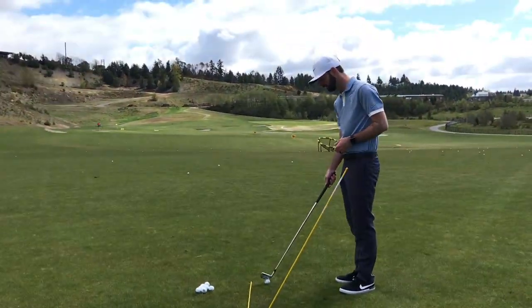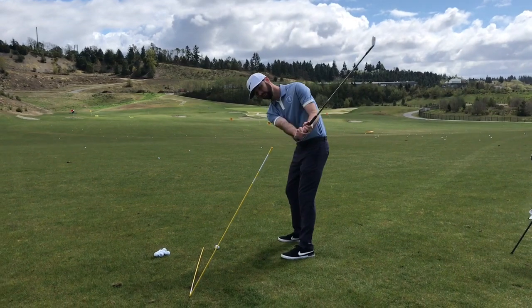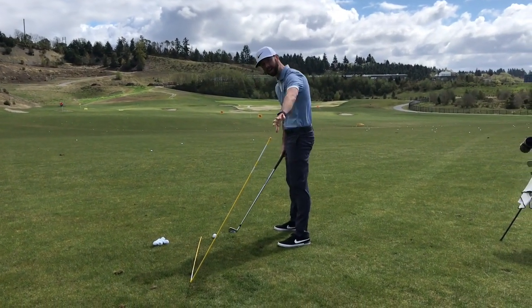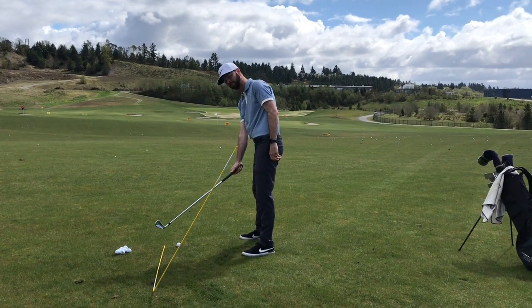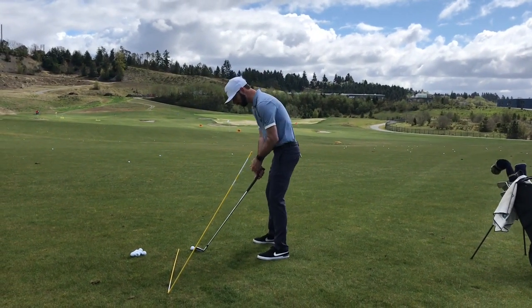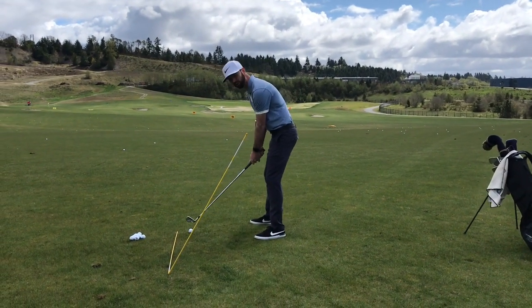Now I can practice hitting shots from this spot, and my goal is to keep my club underneath that stick. If I make that same swing that gets me slicing, I will be swinging above that stick. You can make swings of any length when you do this, but the goal is simply to keep that club underneath that stick. It'll look something like this.